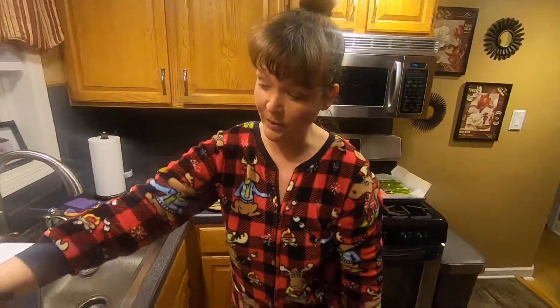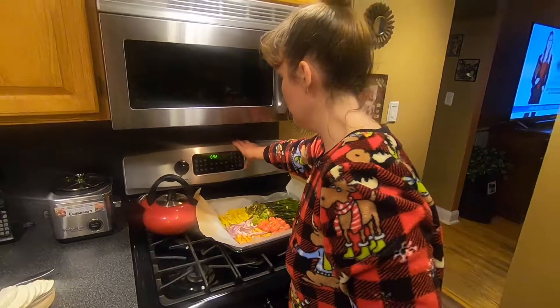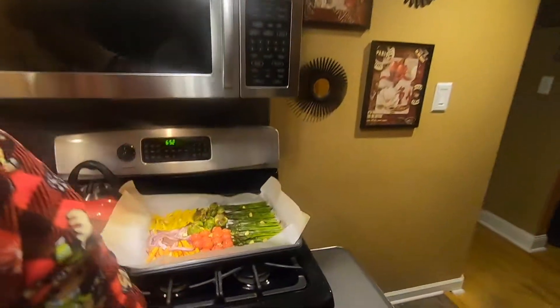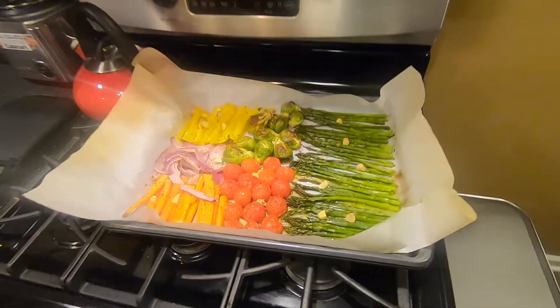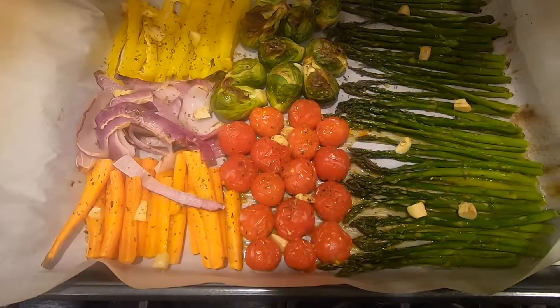Look at that. Look. Here we go. Success. Something's beeping. Let's fight a burger dinner. Alright. That goes with the chicken. Time to eat.